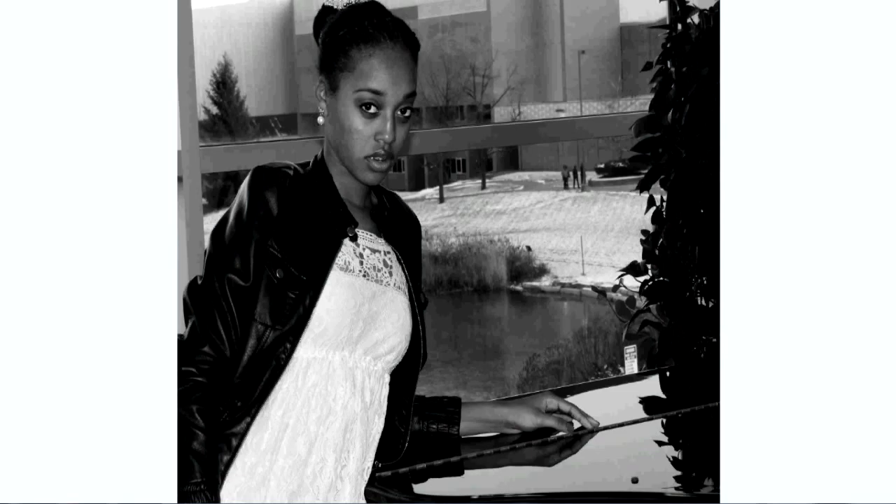Here the model was looking directly at the camera, leaning against the piano. It actually snowed that day outside. It was not one of my particularly favorite shots, but it kind of works.